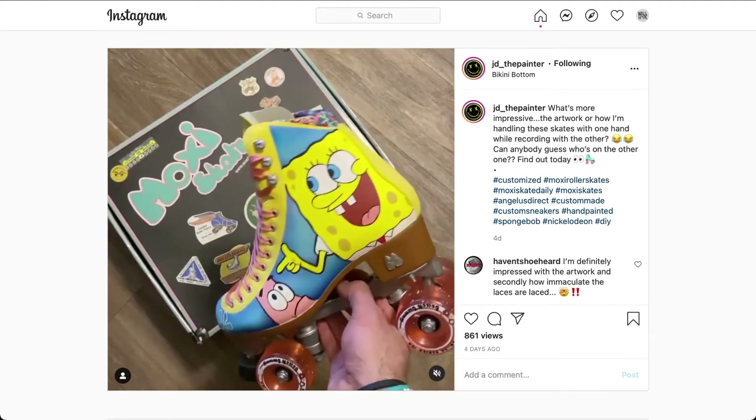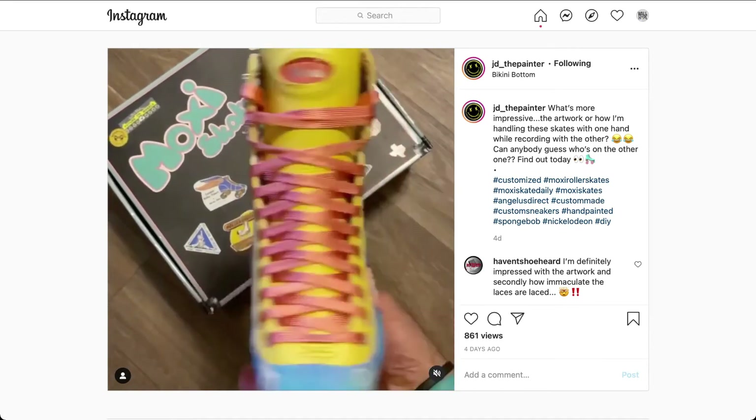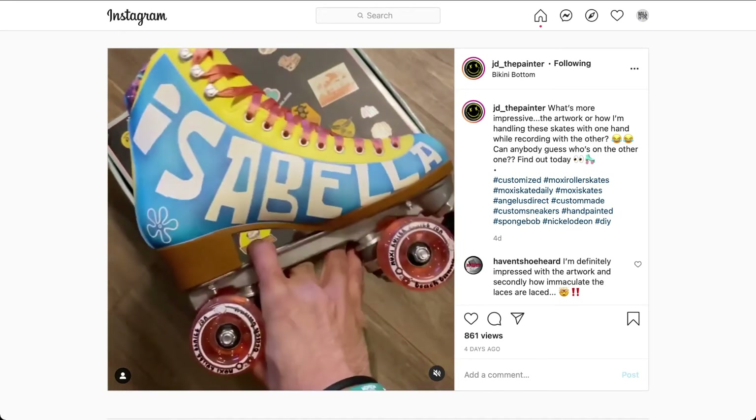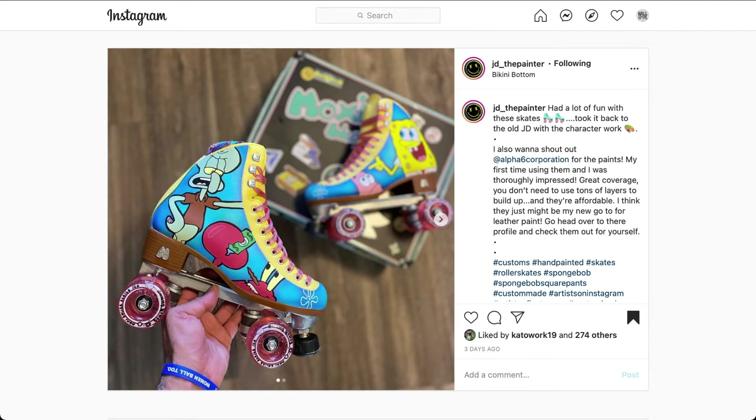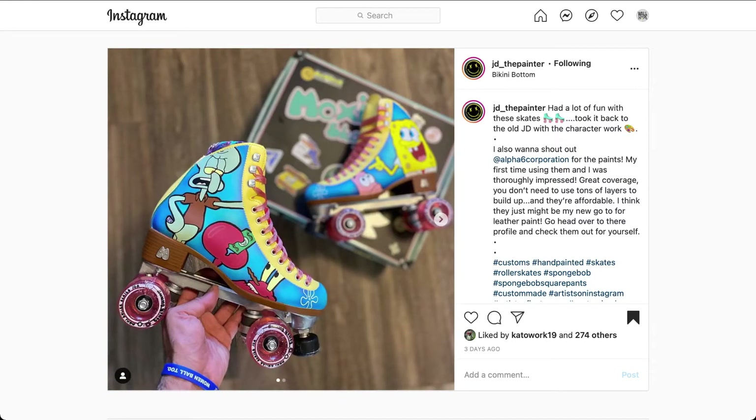He also decided to add a custom name on the inside of the shoe — Isabella. And taking a look at the other shoe, we got Squidward and Mr. Krabs. Same design, same concept. We also have a different name on the inside, Logan. You have your own custom on your feet as you're rolling down the street. I really think the skates are going to turn a lot of heads. Great job, JD the Painter. Roller skates are becoming popular, and what a better way to start off the journey with your own custom design.